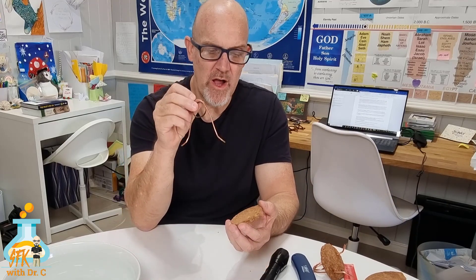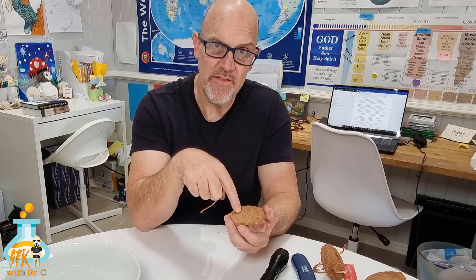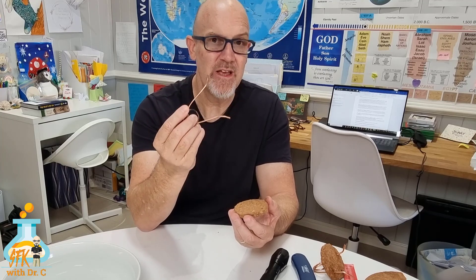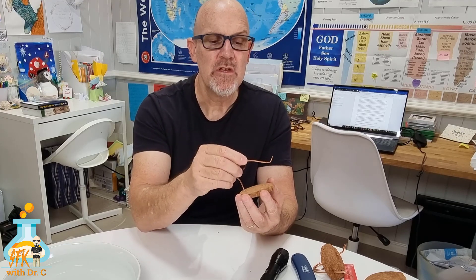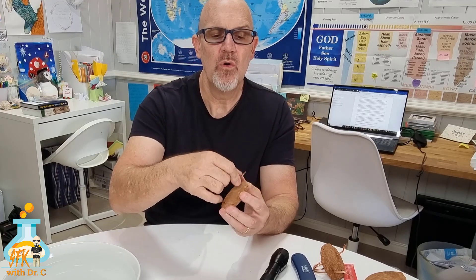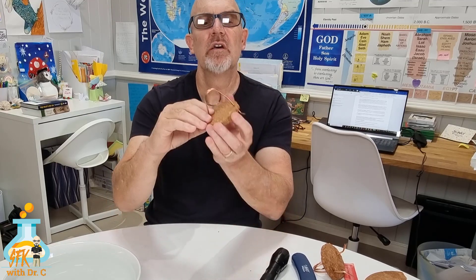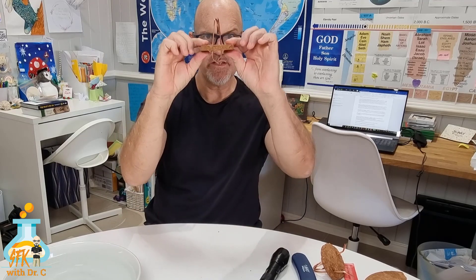I'm going to take my loop of copper wire now and thread it through two holes that I've already put in the cork. Make sure that you put the holes in the cork first — don't poke the holes through the cork using the copper tubing, otherwise bits of cork might get stuck in the ends and you don't want that to happen. Feed one side through here, the other side through there, make sure they're poking out through the bottom, and basically that's about it.